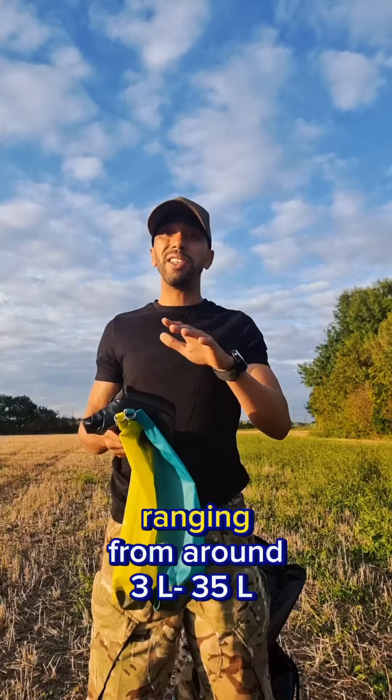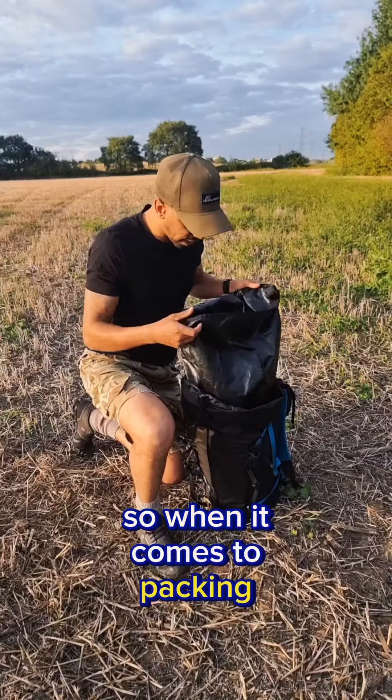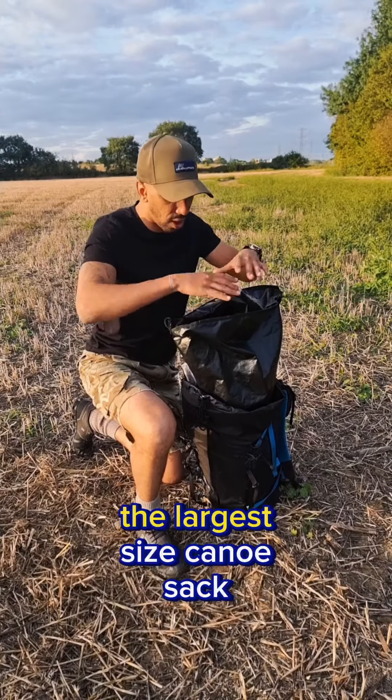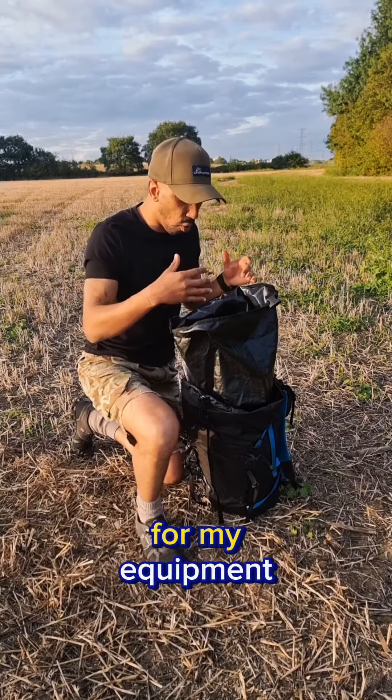They do come in different sizes ranging from around 3 to 35 litres. When it comes to packing, I firstly line my pack with the largest size canoe sack to get overall coverage for my equipment.